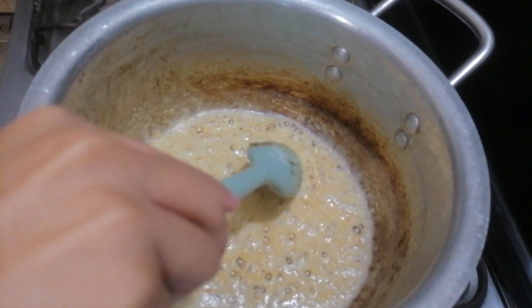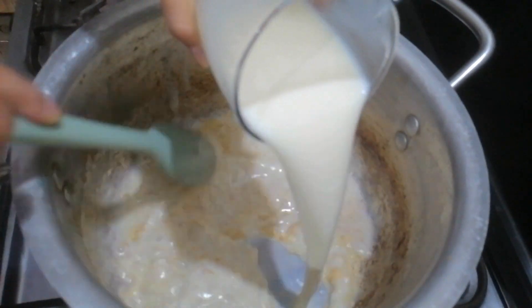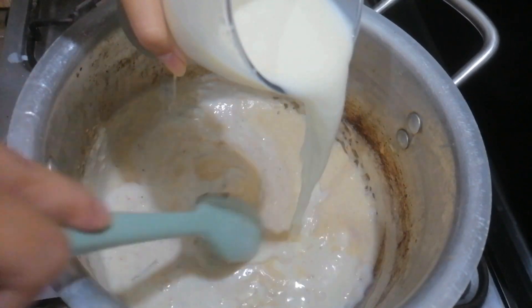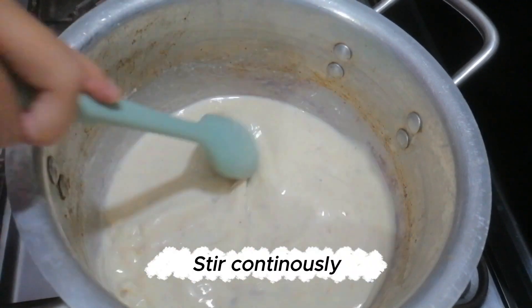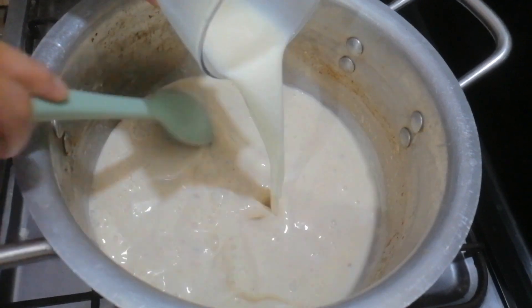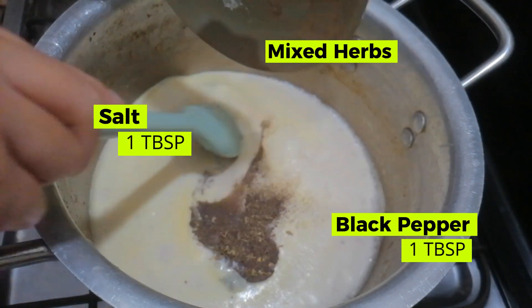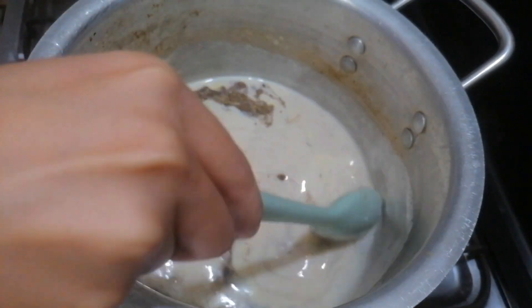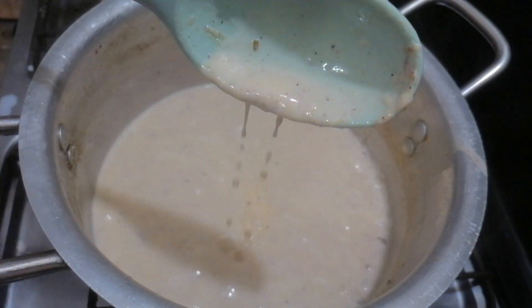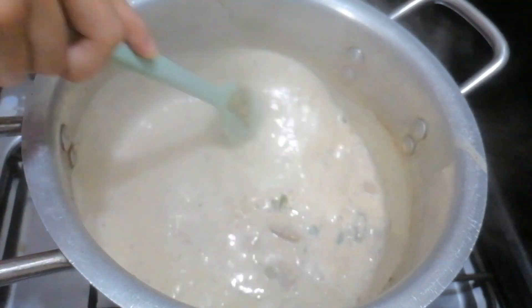Water on the top of the oven. Salt on the bottom. Also, there is a little more. The kitchen is hot. Let's go now.